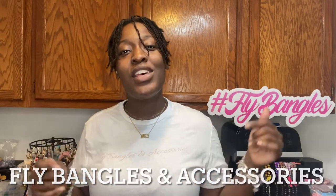Hey guys, it's the Fly Natural here and I am back with another video. Welcome to my channel if you are new, and welcome back if you're a returning subscriber. Be sure to hit the subscribe button and join the family. Today's video is going to be another video in my entrepreneur life series, and I'm going to be showing you how to stack your wrist. My name is Terry, aka the Fly Natural, and I am the owner and creator of Fly Bangles and Accessories. We sell the flyest bangles and bracelets in the game, and today I'm going to be showing you how you can stack your wrist using some of our fly creations.